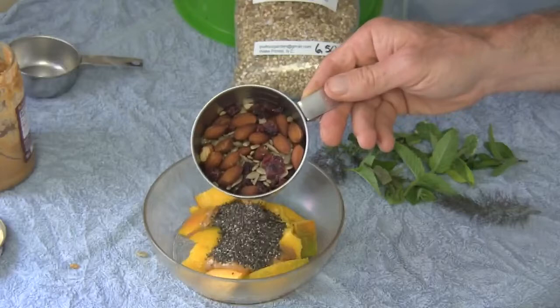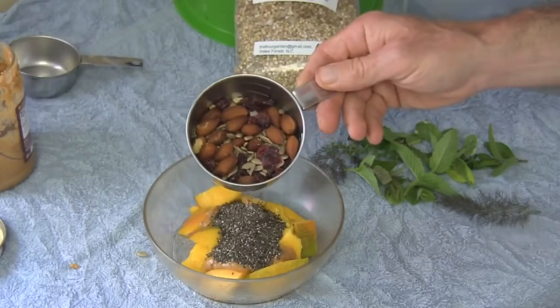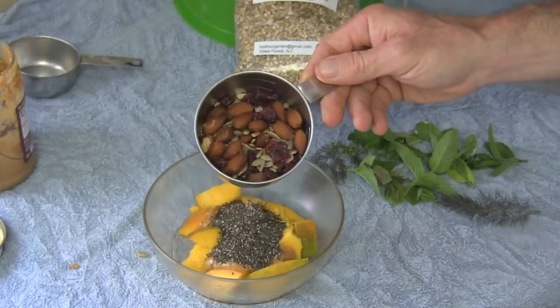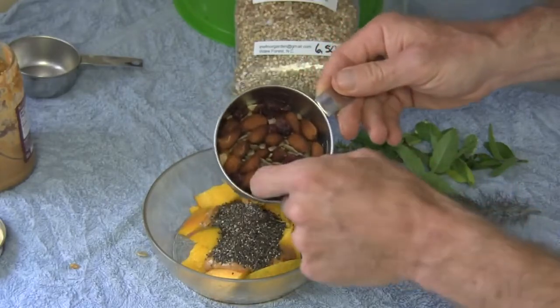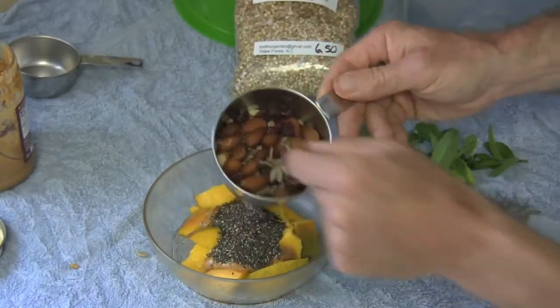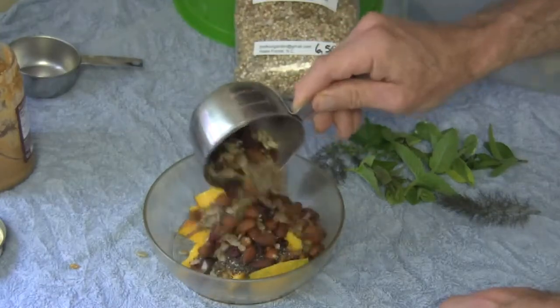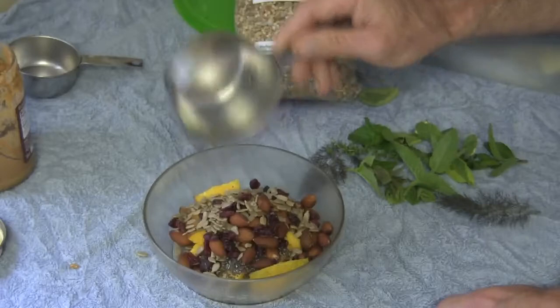Now this is trail mix, and it's kind of tricky to find a healthy trail mix out there — lots of them have added candy and that sort of thing. But this is almonds, sunflower seeds and cranberries, and I'm going to pour this on there. You can also just add some nuts, almonds, whatever you've got handy.